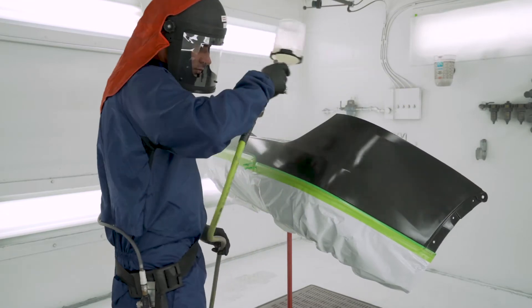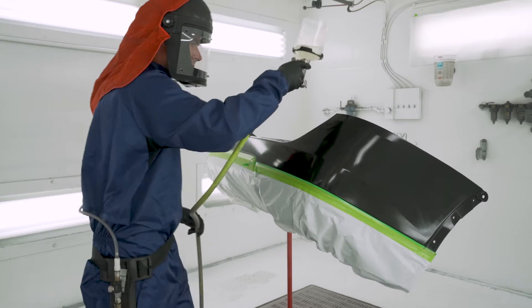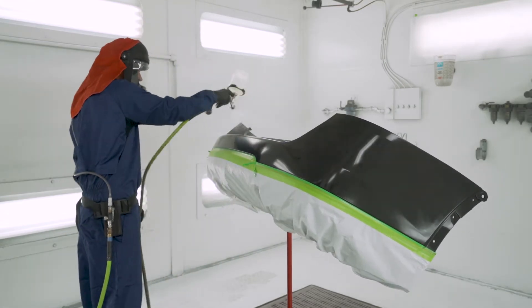Then apply a light coat of the Advanced Plastic Bond. Use a spray gun for an entire bumper cover. Allow five minutes to flash or wait until the surface has dried to a matte finish.